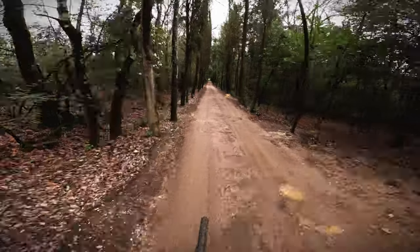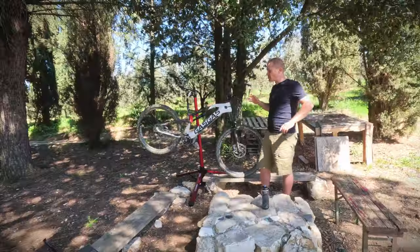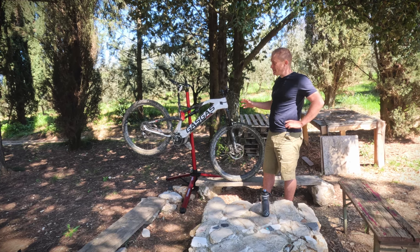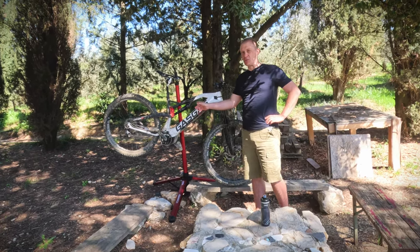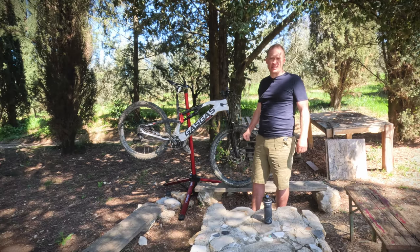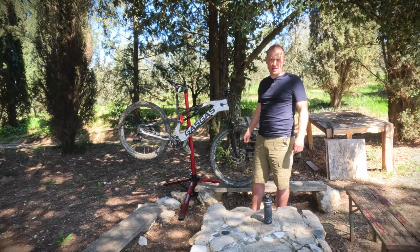Overall, I would say this is a very interesting bike. There are quite a few bikes from motorcycle companies coming now, and this is one of the good ones that has surprised me. Thanks for watching — don't forget to like and subscribe and we'll see you on another video.